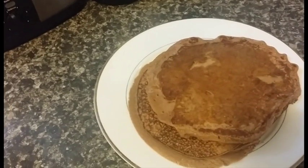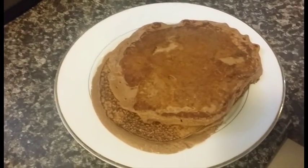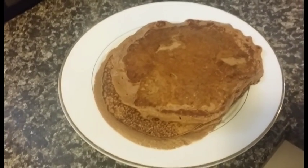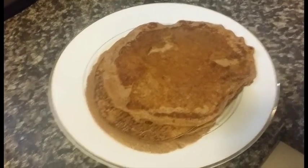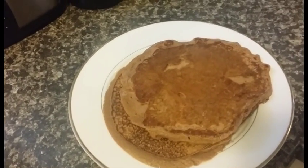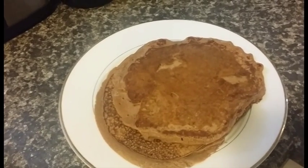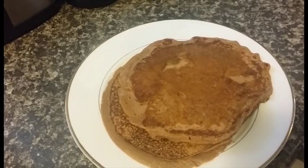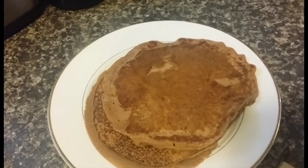So yeah, go ahead and try this recipe and let me know what you think. It's good when you're dieting because it takes away the mundaneness of just oats and egg whites, or whatever the traditional bodybuilding diet is. So yeah, just give this a try and let me know how you go. Thank you for watching.